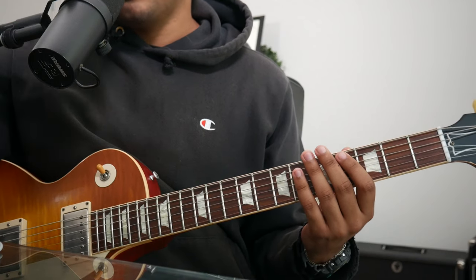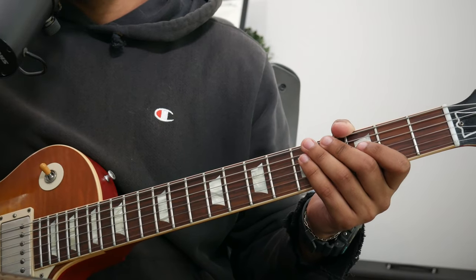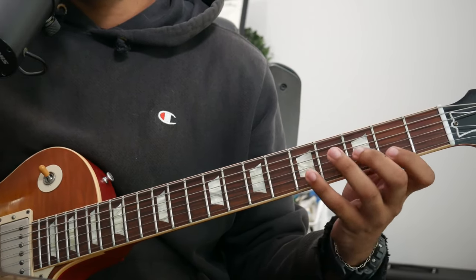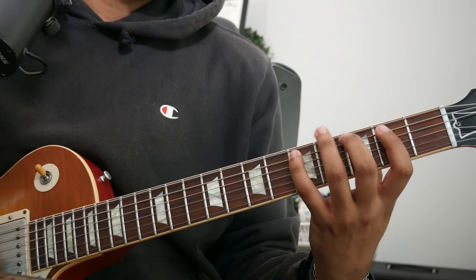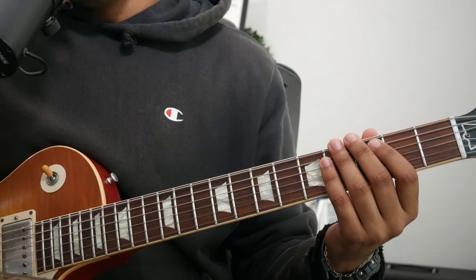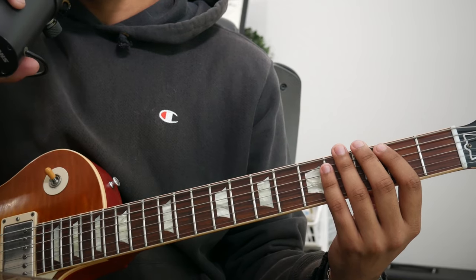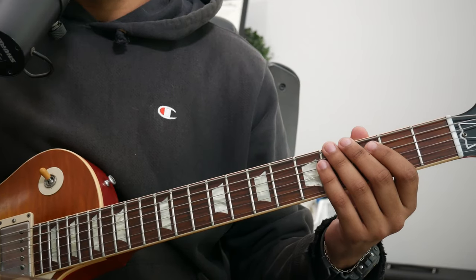Now let's dive into the real lesson. For the lesson part of today's video, let's stick to the key of G major. And before we dive into the tongue twister, a couple of things I really want to stress when doing warm-ups and just practicing in general.